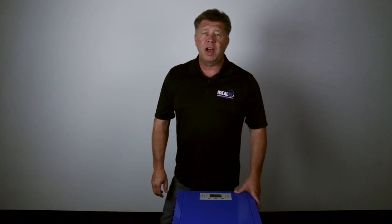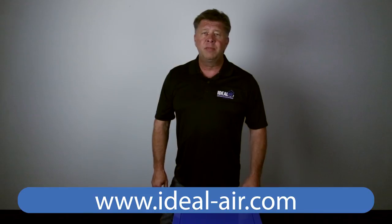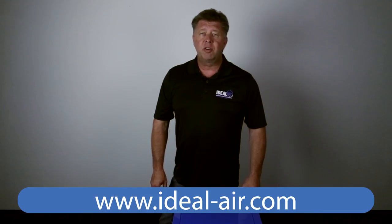Thanks for watching. I hope this was helpful. Check us out at Ideal-Air.com, SunlightSupply.com, or at your favorite indoor garden retailer.